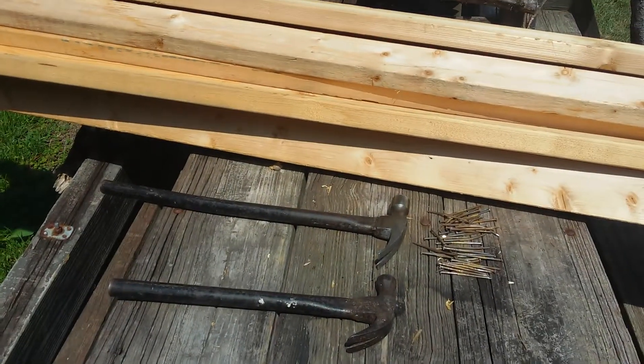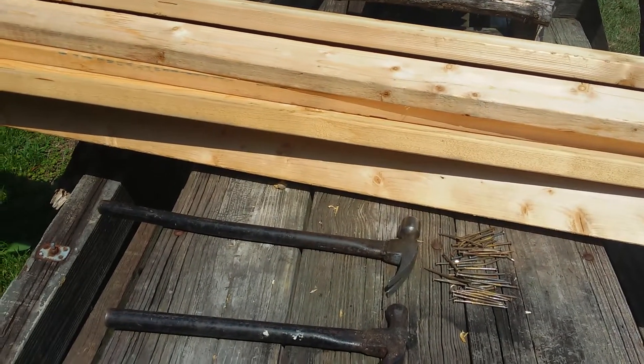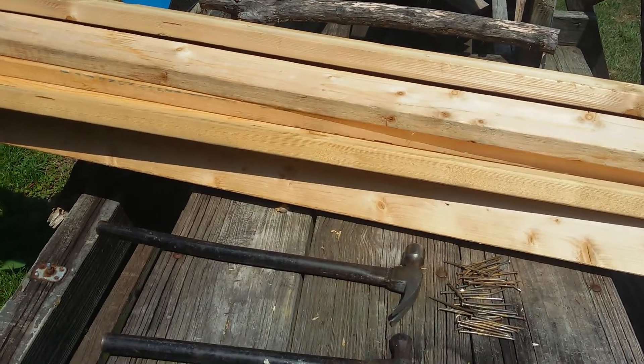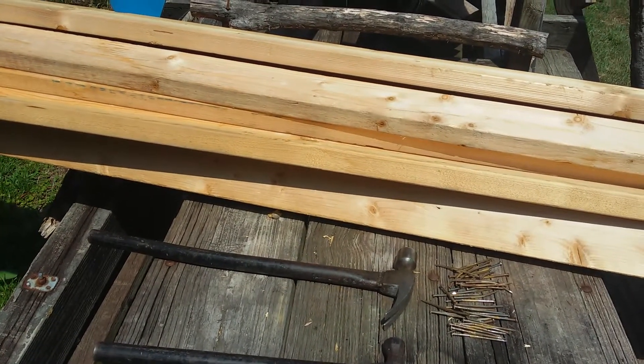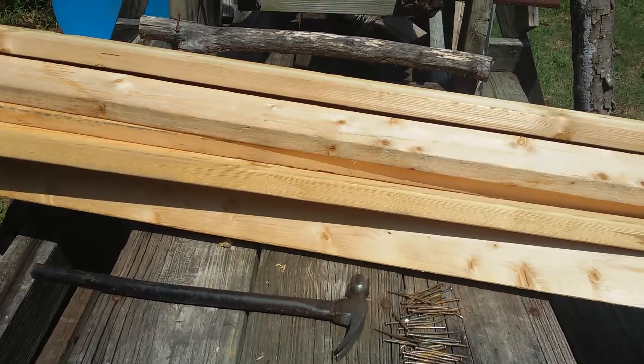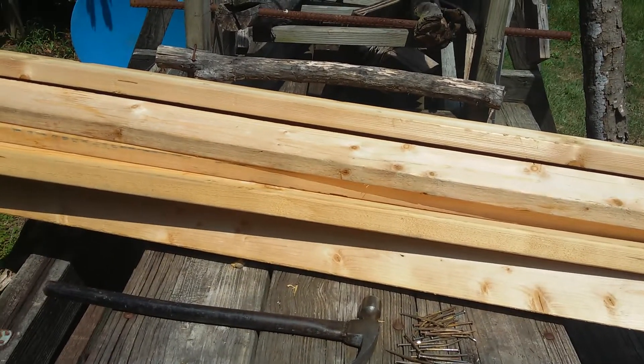I'll use these boards probably on the floor of my tree house, just because I need floorboards and they'll be good. They're treated — they're just kind of soft pine. So oak would be better, but this is what I have, which is better than what I don't have, so I'm gonna have to use that.